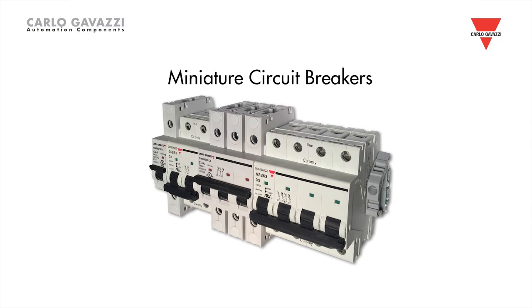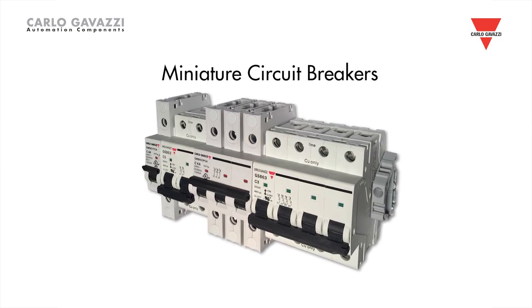MCBs trip or open a circuit when they detect current levels that exceed the device rating. The curve profile will determine the amount of current and time required to trip the MCB.